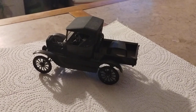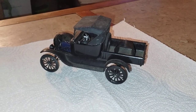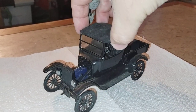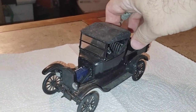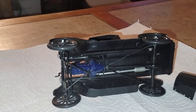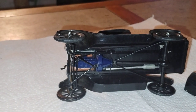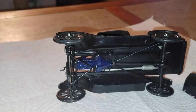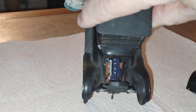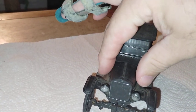Hey guys, welcome back to Douglas's Model Garages videos. I just want to show off the 1925 Model T rebuild I picked up from the show. All I basically did was reinstall the front suspension, put the headlights on right here, and gave it a quick cleanup job — and just left it alone otherwise.